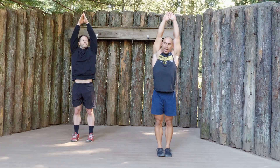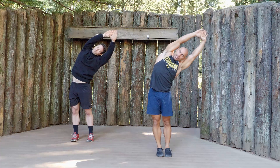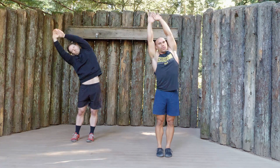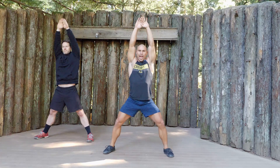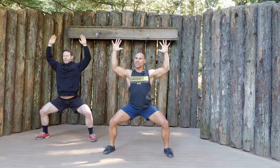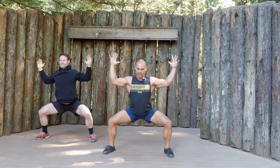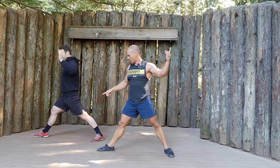Grasp your hands together however you like and we'll lean out to the side. Inhale, come up upright, and exhale to the other side. We're going to take a wide step out to the side and we're going to sink into a sumo squat and pull your arms into cactus pose. Sink into your cactus squat and then we'll come on up. Turn our right toes out.